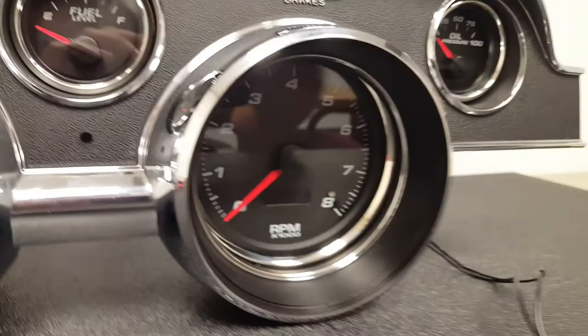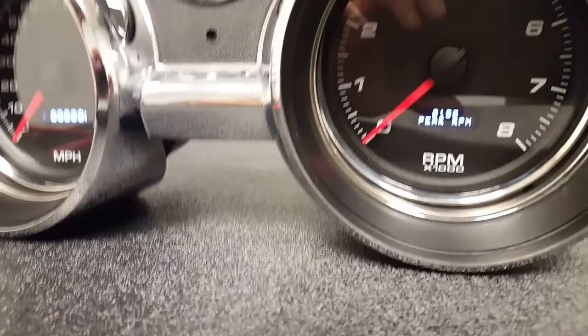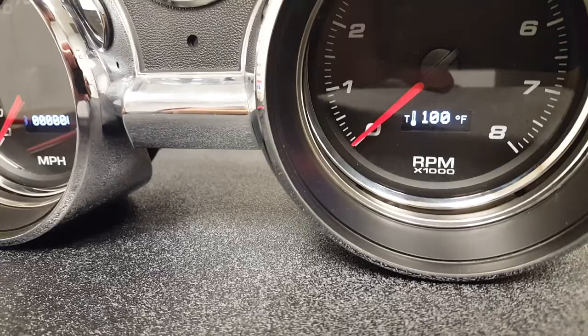On the tachometer side, we've also included a display screen that shows some features. We've got an hour meter, service hours — you can do it by hours instead of miles if you'd like — peak RPM, and volts as well. The tachometer has two inputs, so you can display two additional inputs on the tachometer.